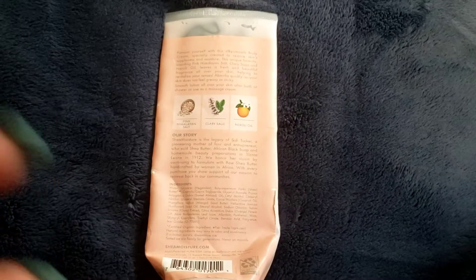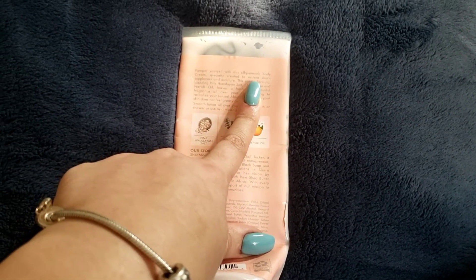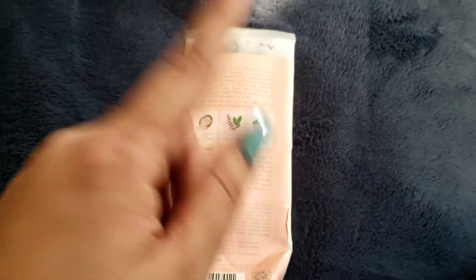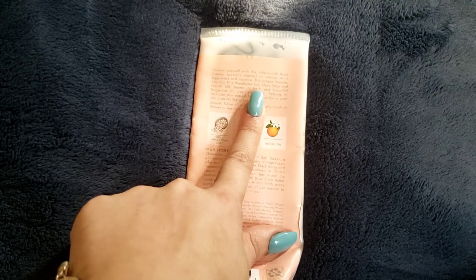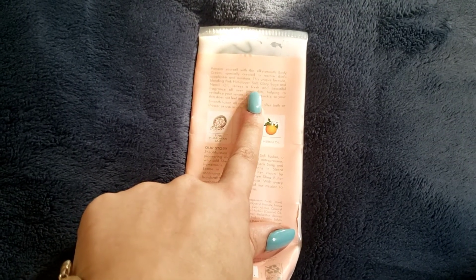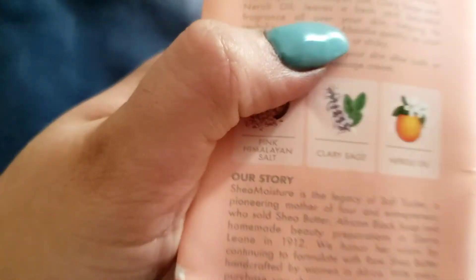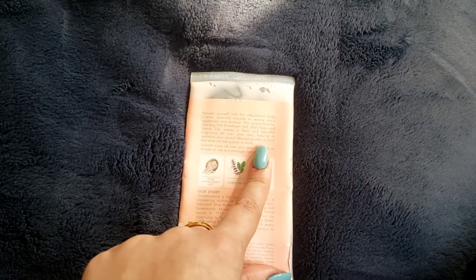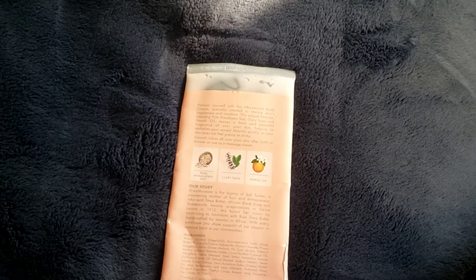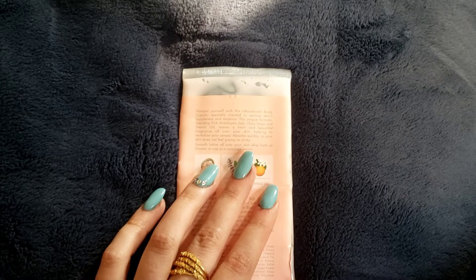This is a silky smooth body cream specifically created to restore the skin's suppleness and moisture. The unique formula blends pink Himalayan salt, clary sage, and neroli oil to leave a fresh and beautiful fragrance all over your skin. I'm not entirely sure about the fragrance part, but I'll get back to that.